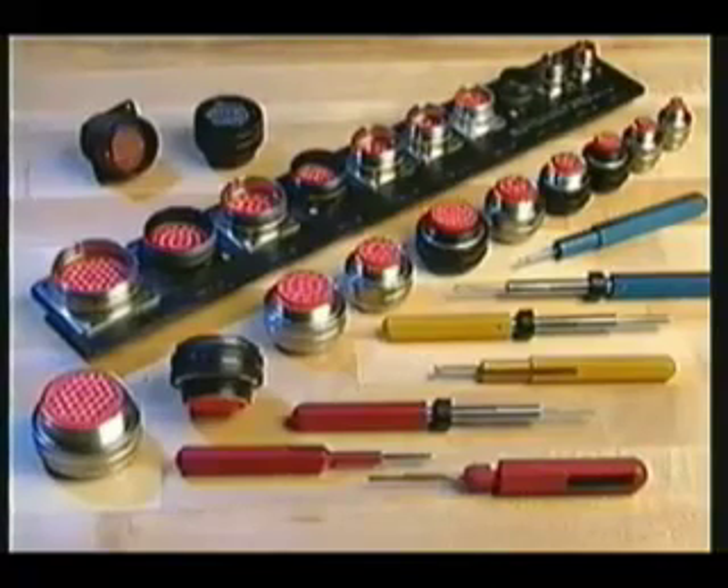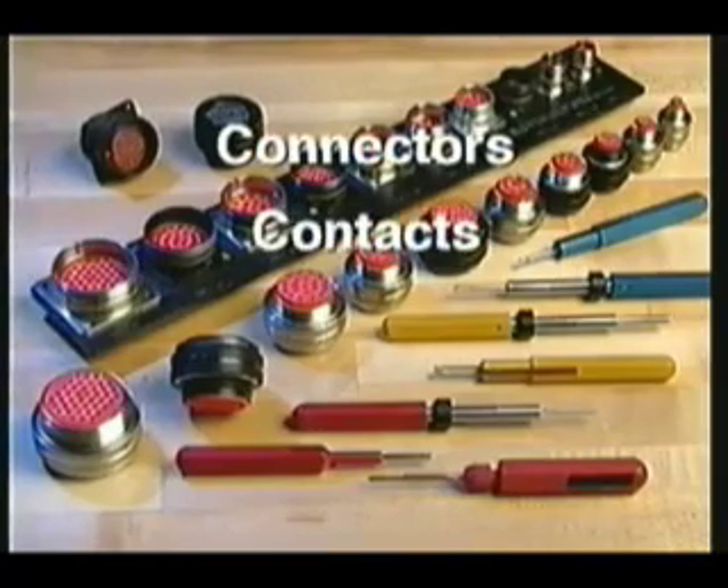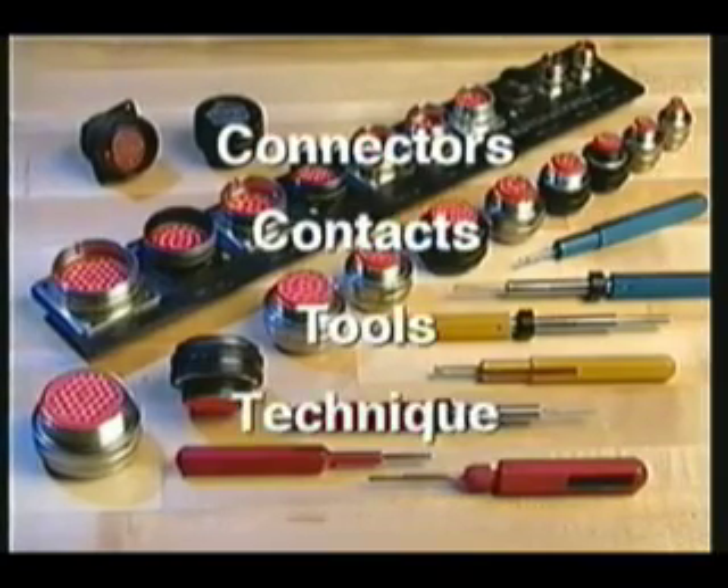A necessary understanding of proper insertion and removal includes an understanding of the connectors, contacts, tools, and technique.